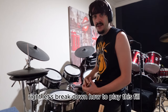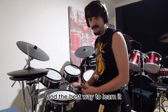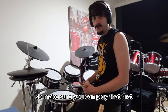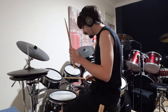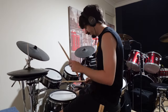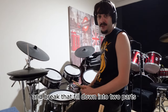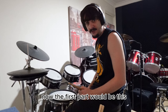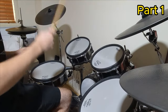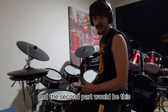Let's break down how to play this fill and the best way to learn it. The fill is actually just a single stroke roll, so make sure you can play that first. I'd break that fill down into two parts — the first part would be this and the second part would be this.